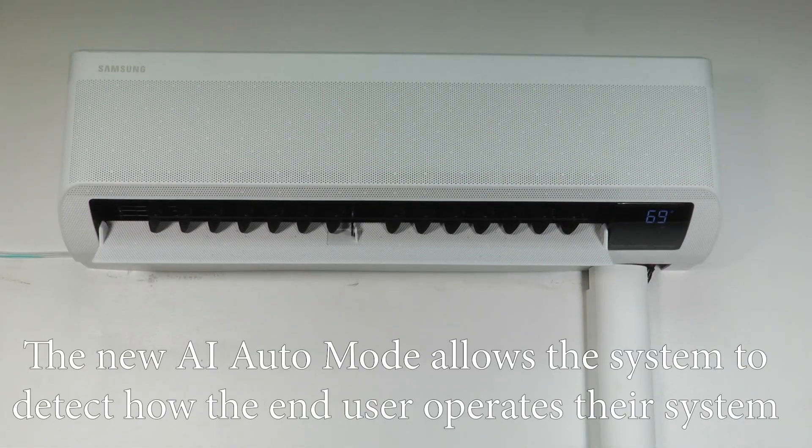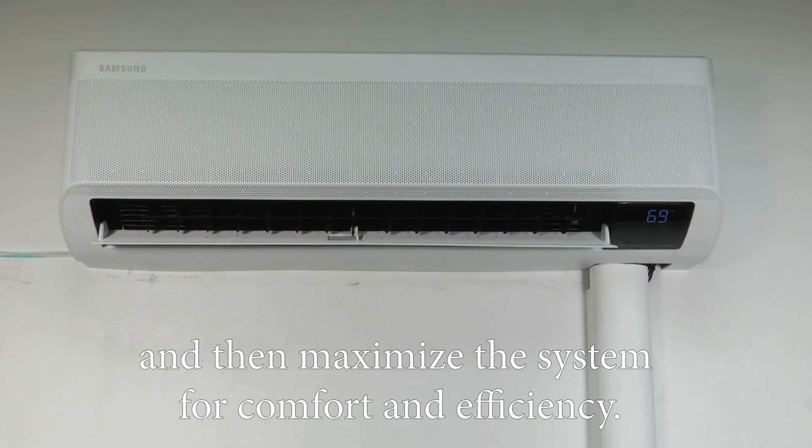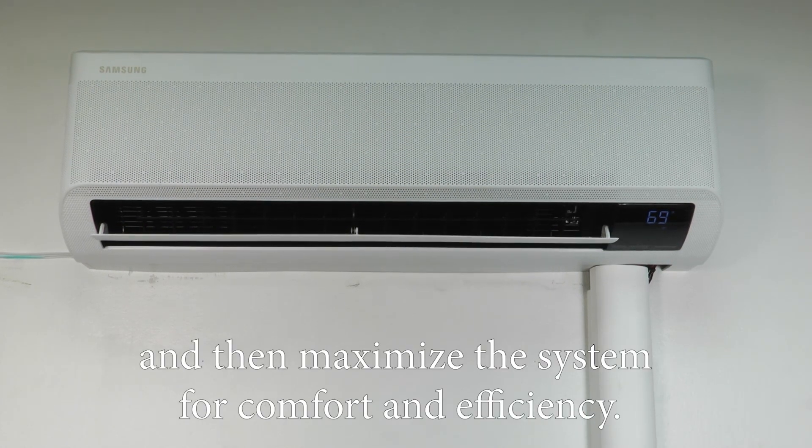The new AI Auto mode allows the system to detect how the end user operates their system and then maximize the system for comfort and efficiency.